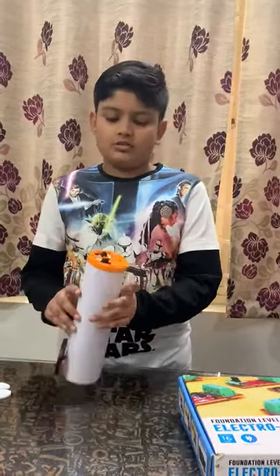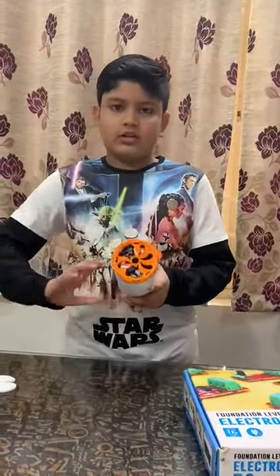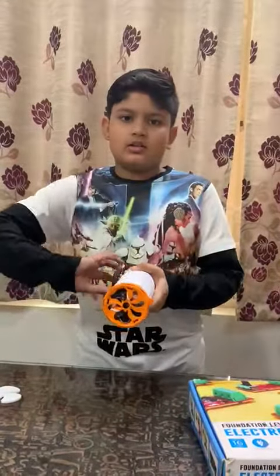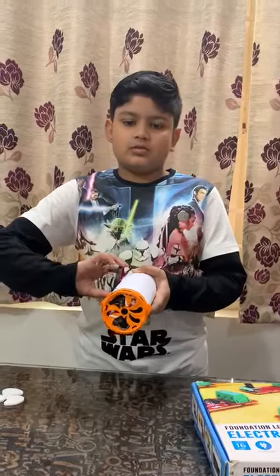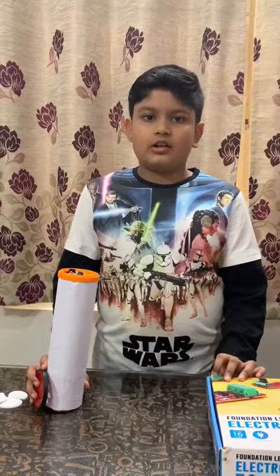Now I'll use my hand to rotate the wheel, which will power the light. The simple usage of a motor and LED is used in a lighthouse.